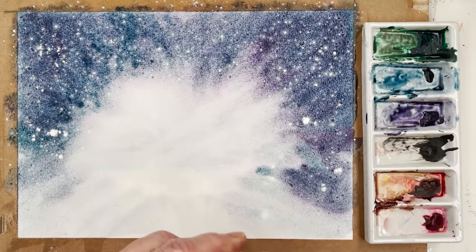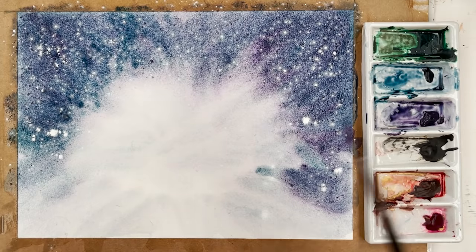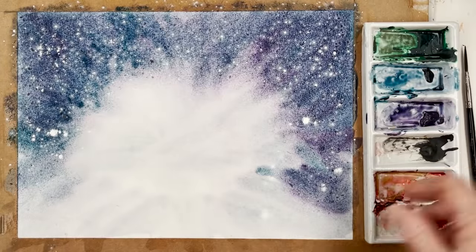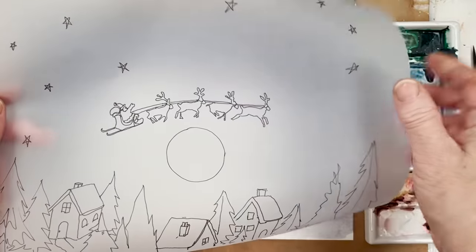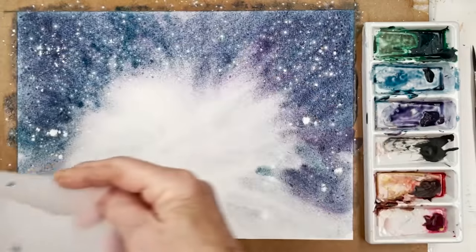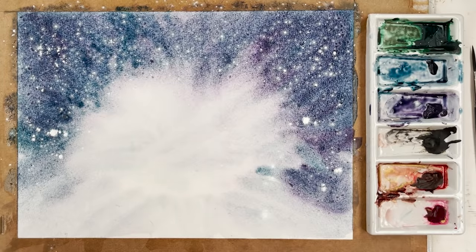When it's dry I'll put some silver spatter on there, but I wanted the white to break the whole thing up into a kind of ethereal look. I've traced out the picture I'm going to put on top — a little Father Christmas with his sleigh and reindeer, and some houses and trees down the bottom. That'll be step number two. I'm going to turn you off, let it dry, and I'll be back in two shakes of a lamb's — or indeed a reindeer's — tail.